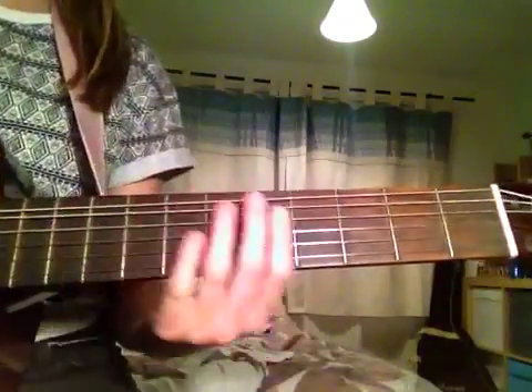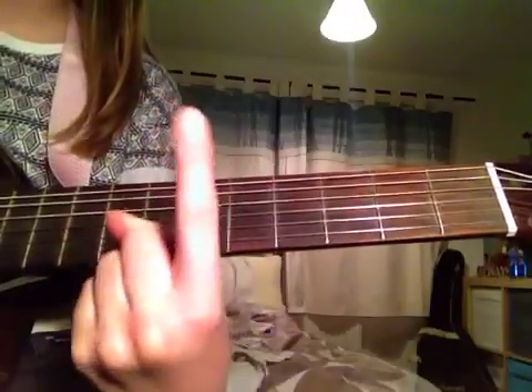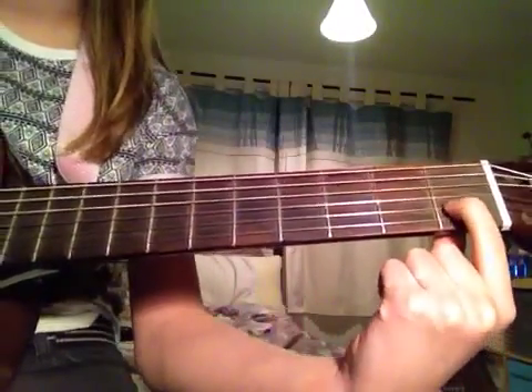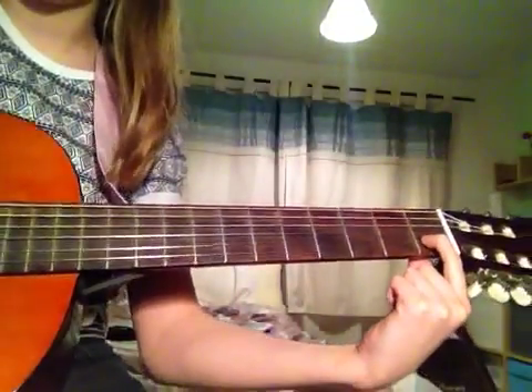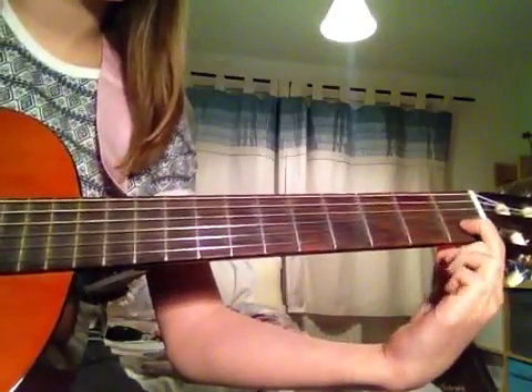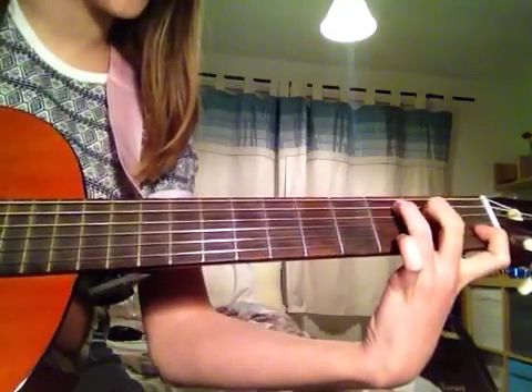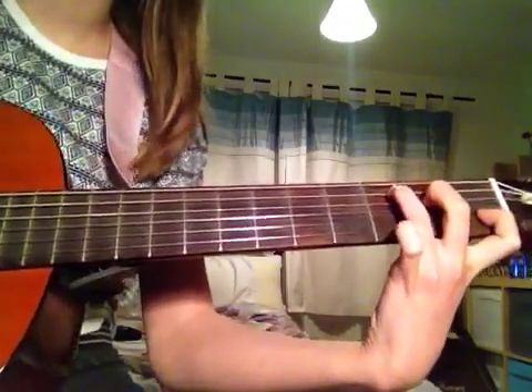So to start off, we're going to get in the C chord. You're going to put your first finger on the second string — we're counting from the bottom here, so one, two, three, four, five, six. Second string, first fret. Fourth string, second fret. And fifth string, third fret.